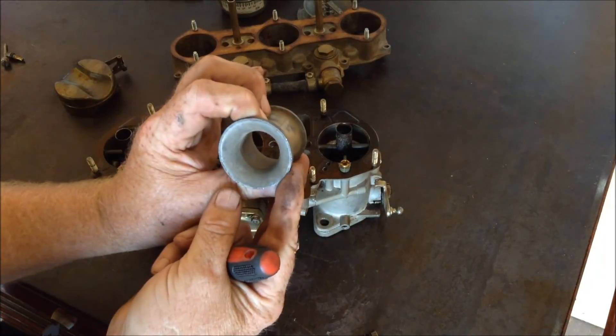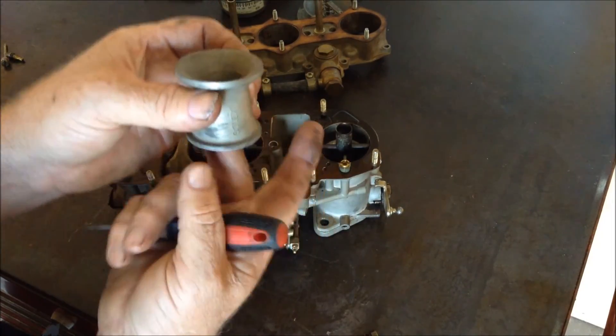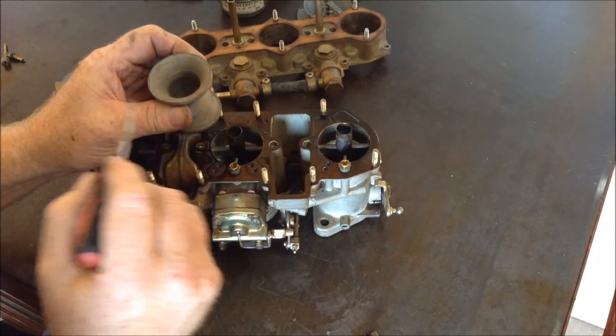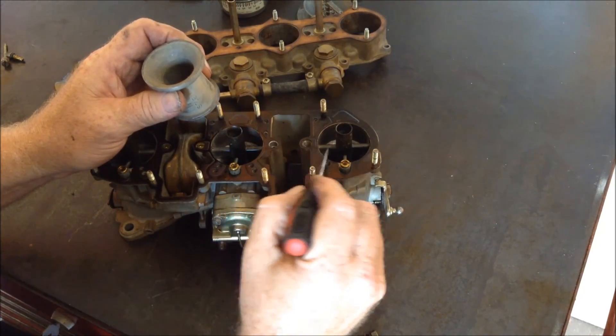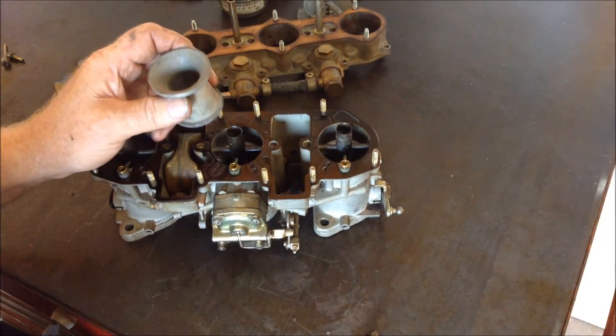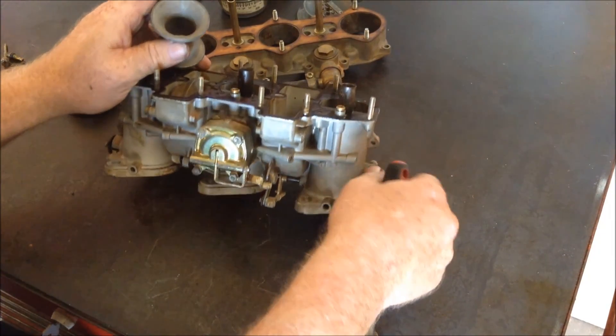You can see how the venturi is made — it necks down and then gets bigger, and that creates a suction. The suction of the venturi pulls the metered fuel down the pre-atomizer and into the motor so that the fuel can be burned when the butterflies of the carburetor are opened.